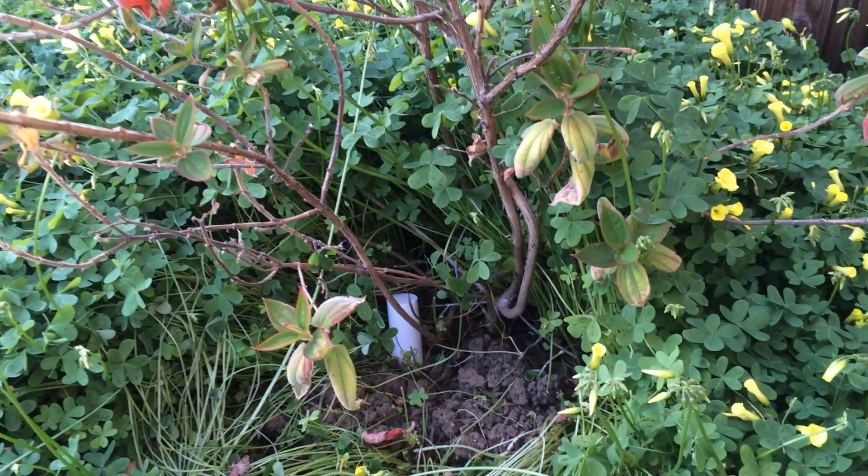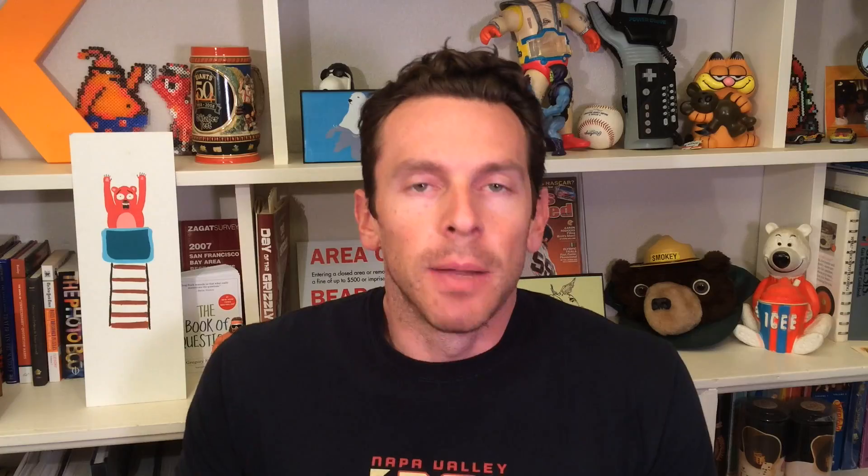I really don't know why the PlantLink was messing up at first — sometimes you just have to unplug and plug things back in. That, along with the limited data you get since it's just soil moisture, makes it kind of a tough sell.